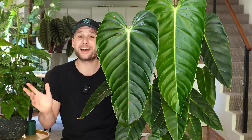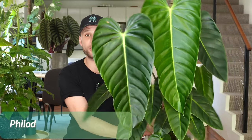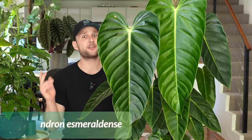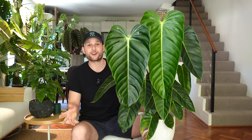Hey everybody and welcome back to my YouTube channel. I love receiving plant mail. I have a lot of plants already but I'm not immune to adding a couple of new plants every now and then. Exactly one year ago I saw this beautiful philodendron esmeraldense online at a very affordable price and I just couldn't say no. So let's have a look at what happened 12 months ago.